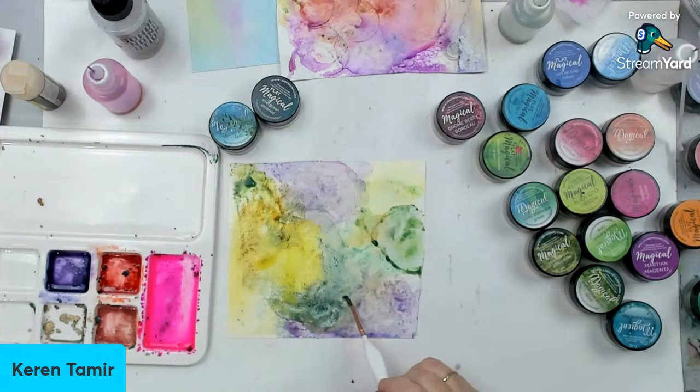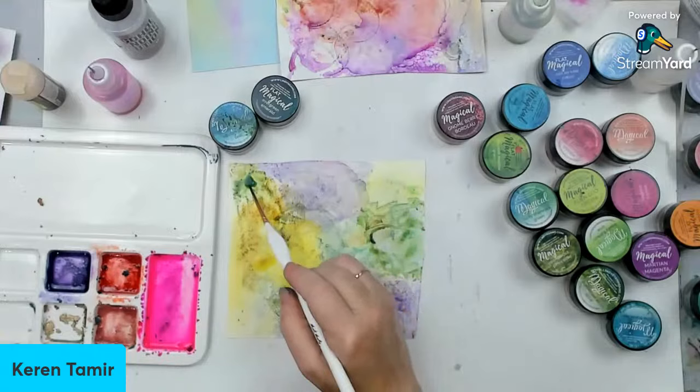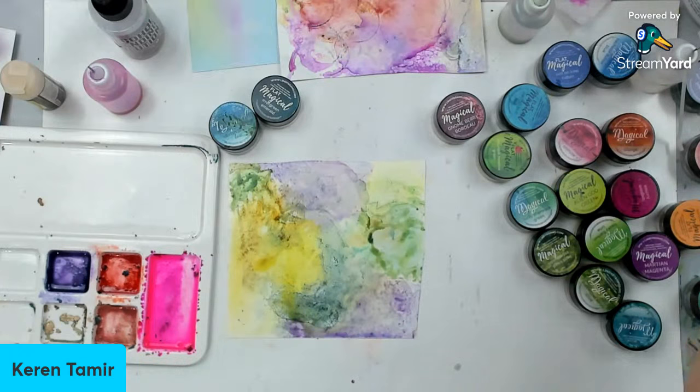I'm going to do one last experiment. This is nice — I'm just kind of playing around. I bet you could use the dauber. I didn't think of that — those alcohol ink daubers, you could probably use that or any dauber. I really like this. I didn't think I would like these colors, but I do. Sometimes I don't know when to stop — should I have added more alcohol ink or not?